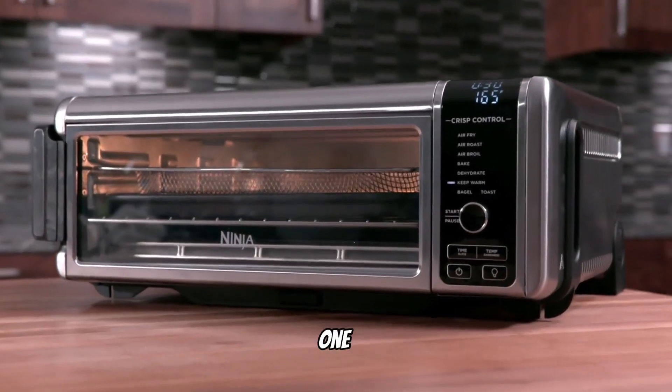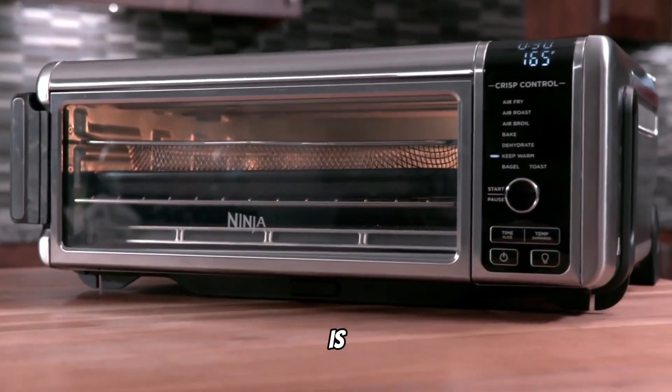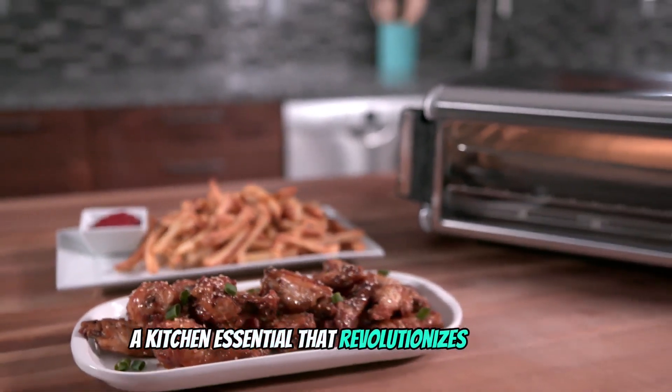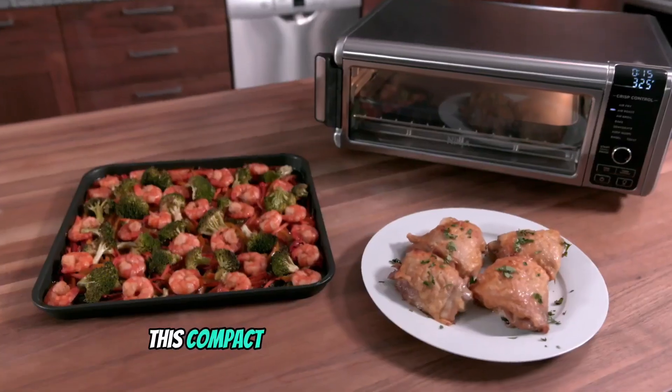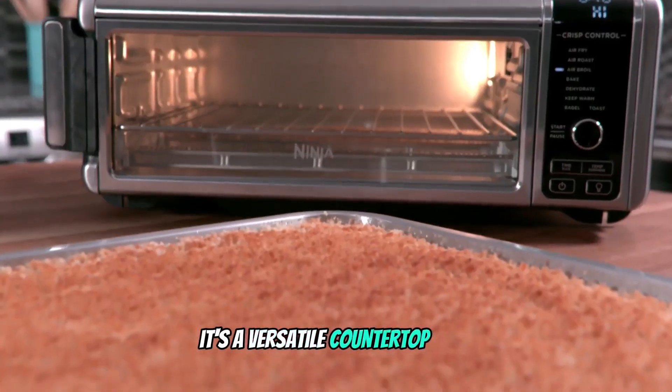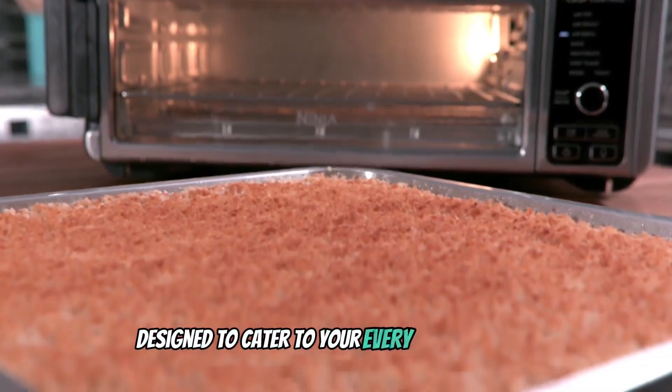The Ninja SP101 Digital Air Fry Countertop is a culinary game changer, a kitchen essential that revolutionizes cooking. This compact dynamo isn't just an air fryer — it's a versatile countertop oven designed to cater to your every culinary whim.